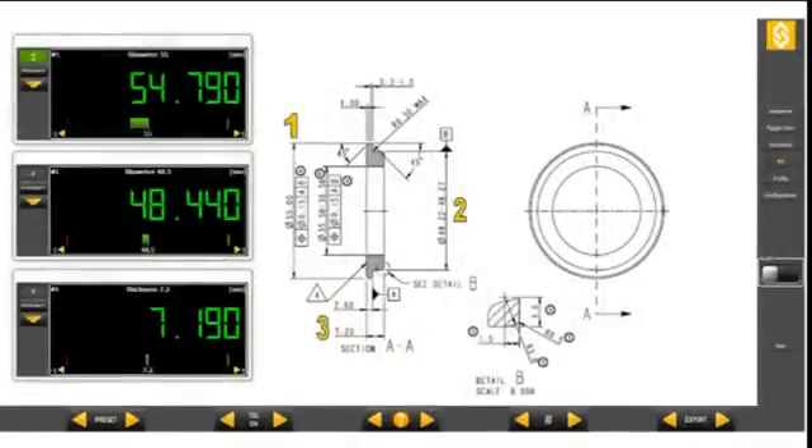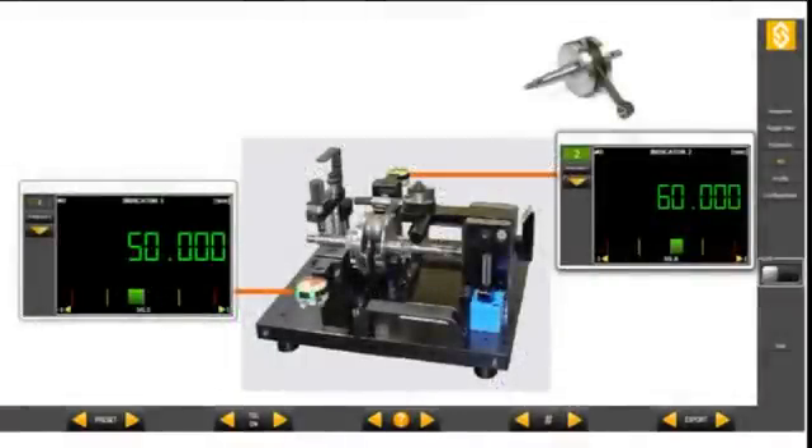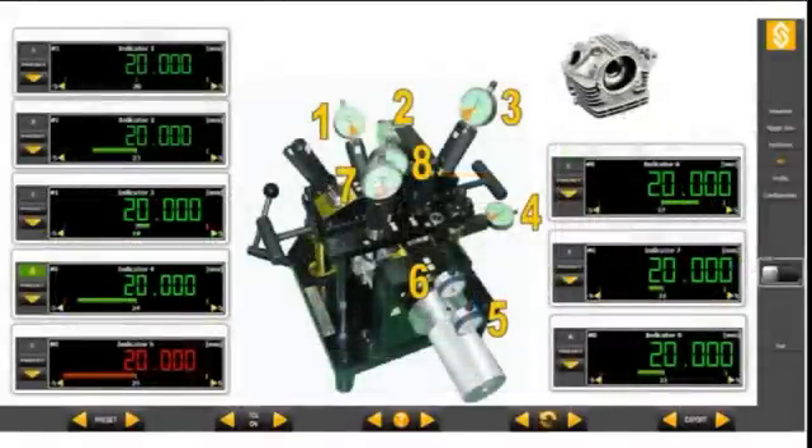SILConnect is the cost-effective and premium solution for measurement quality control, saving time and money with a proven track record. Try our software and you will be convinced.